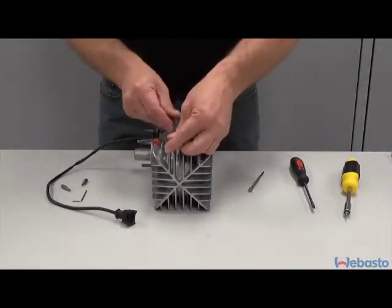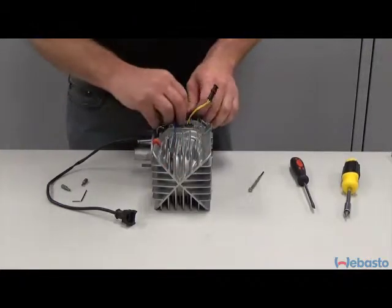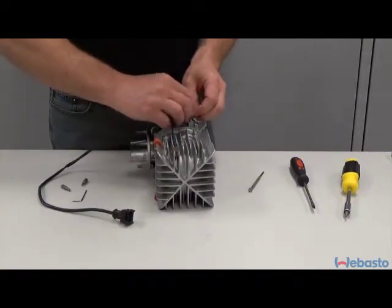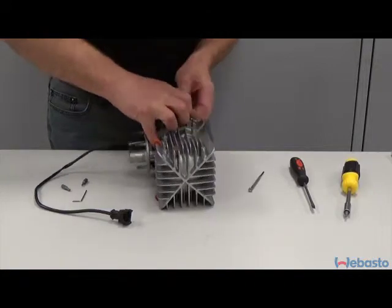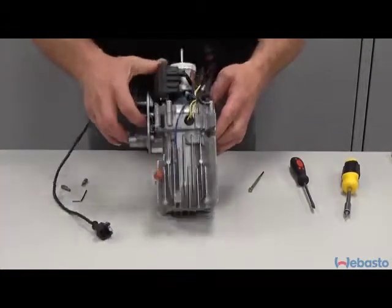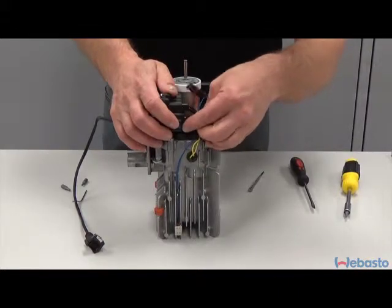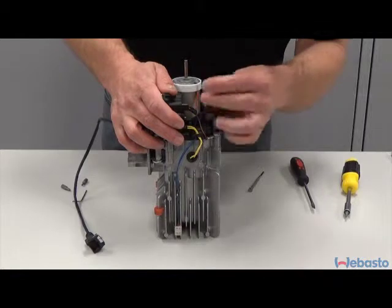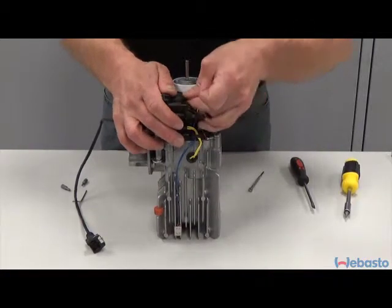Gently press the temperature sensor back into the heat exchanger. Run all the wires and plug all the connectors back into their keyed locations.